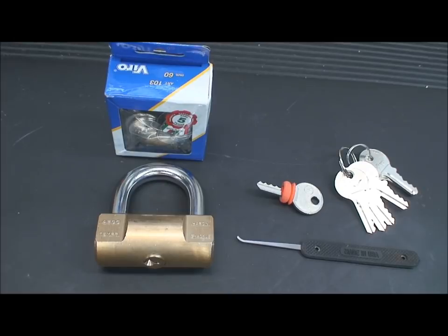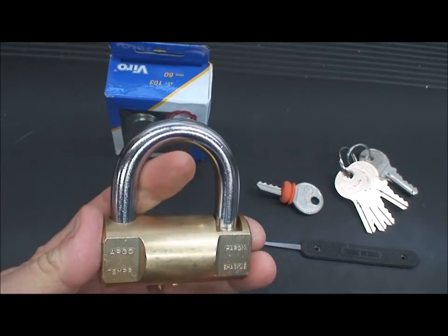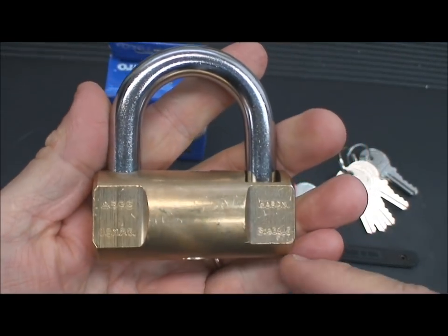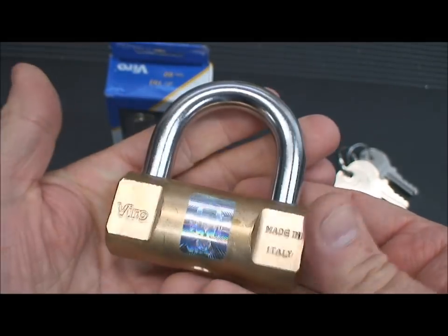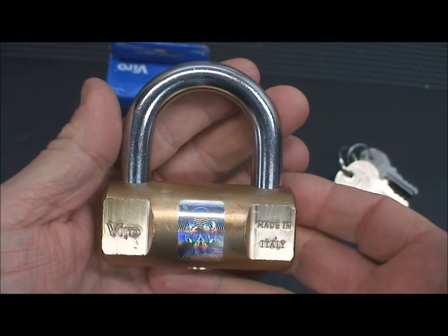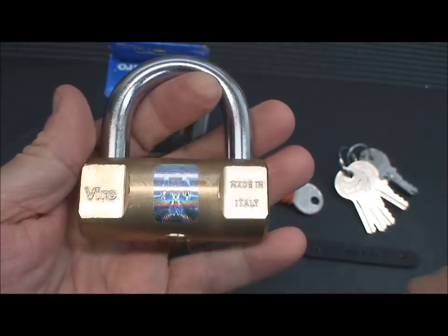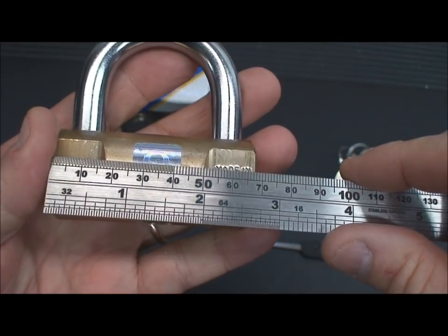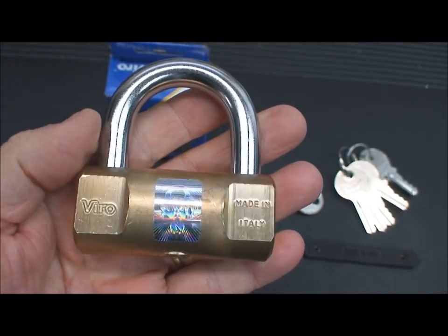I've been digging through my treasure chest and came up with a couple more locks you might find interesting. They're two different sizes but by the same company. This is a Vero lock, a cylindrical lock usually used on storefronts. You'd be surprised how much you might have to pay for one of these — I think I paid almost $50 for this one. This one is 70 millimeters and I think I had the 60 here as well. We're going to pick both of them.